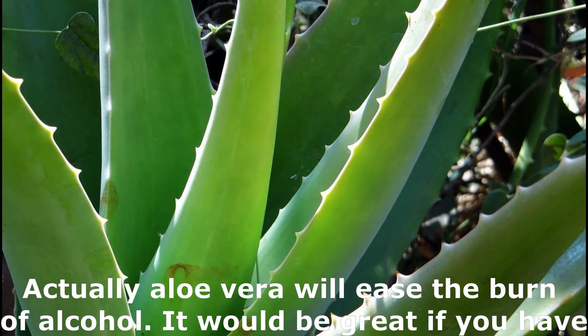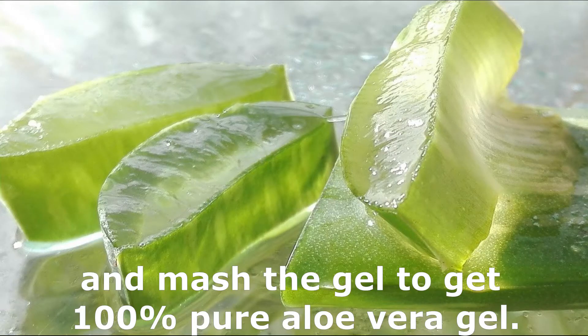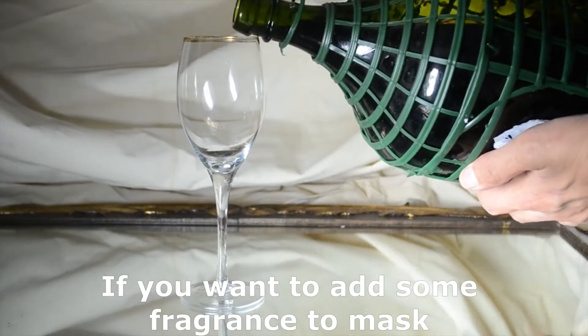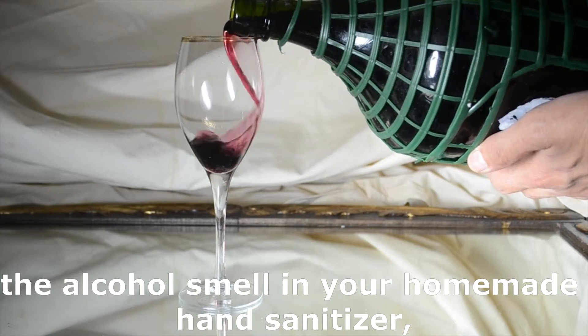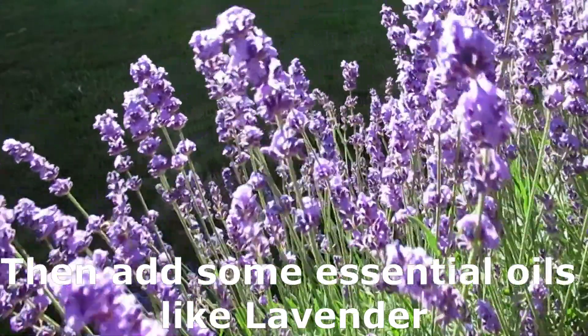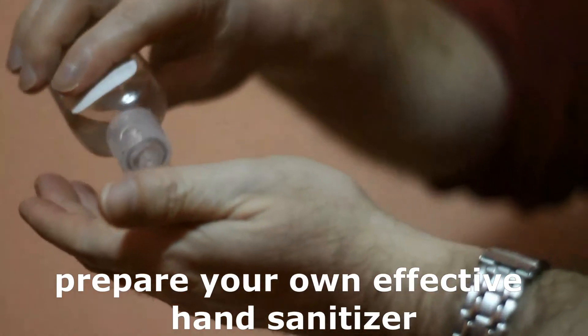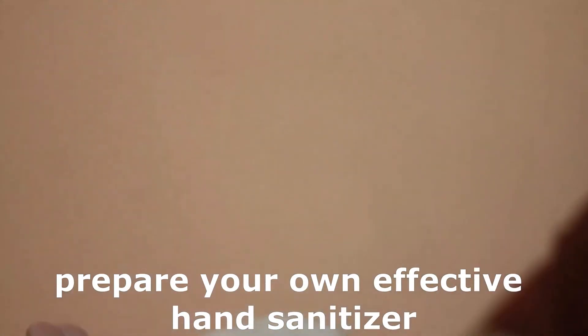It would be great if you have an aloe vera plant at your home. You just need to strip the leaves and mash the gel to get 100% pure aloe vera gel. If you want to add some fragrance to mask the alcohol smell in your homemade hand sanitizer, then add some essential oils like lavender or tea tree to it. In this way you can prepare your own effective hand sanitizer at home.